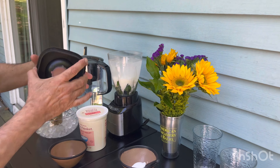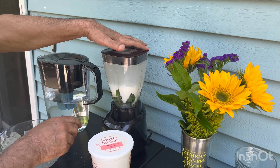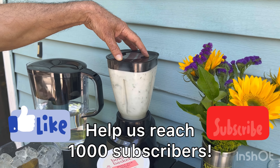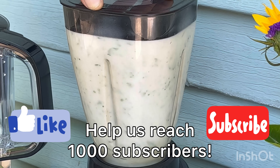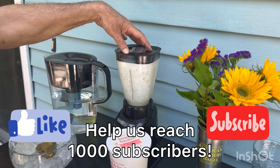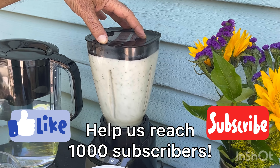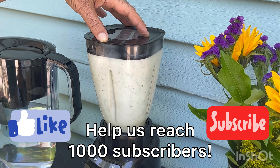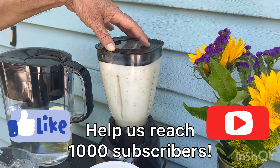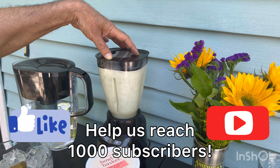Now it's time to blend. Here we go. Before you blend it, the color is gonna be tasty — it'll come up nicely.